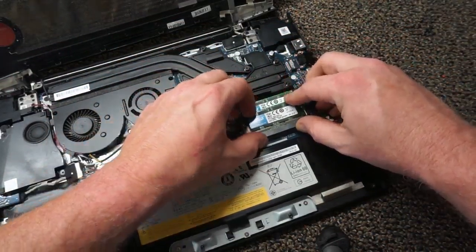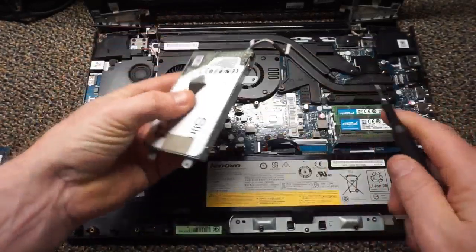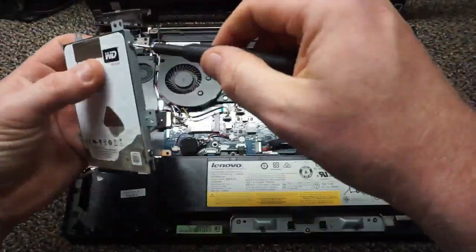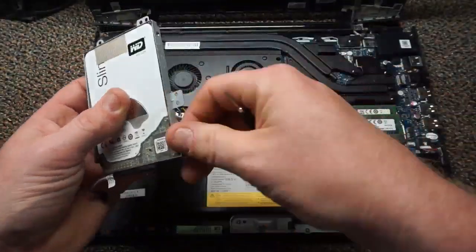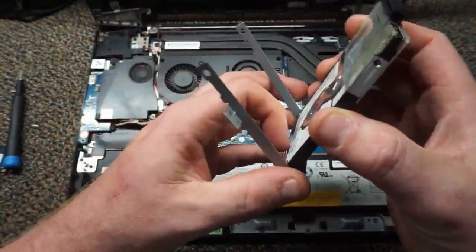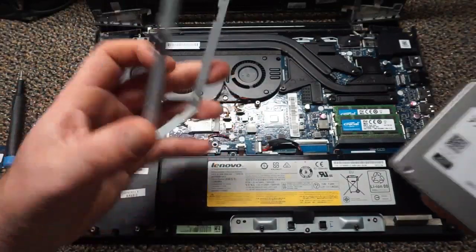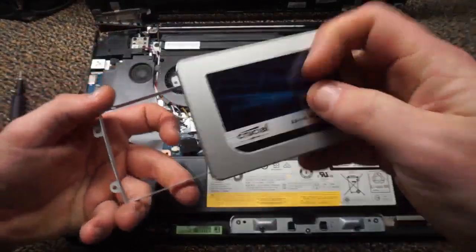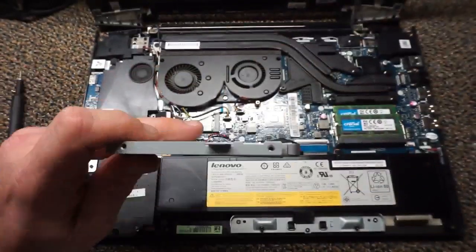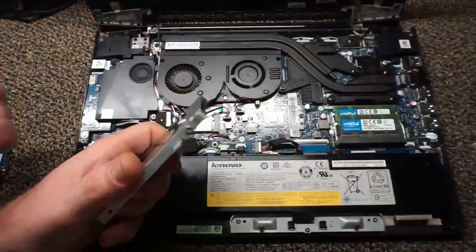Now we're going to grab the hard drive and get the bracket off the old one to swap it over to the new one. There are four screws — one at each corner of the hard drive. Once you've got the bracket off, grab your new hard drive and fasten the bracket to it — just the opposite of how you took it off. Make sure the orientation is correct: the connector end where you plug in the wire should face towards the top, so there's enough cable length to reach the motherboard.